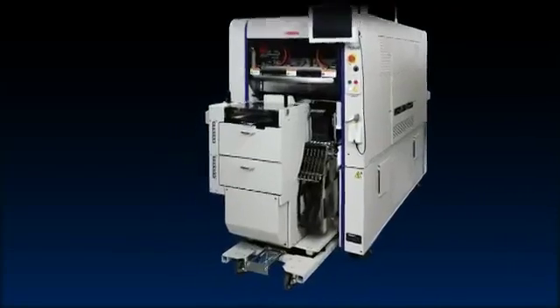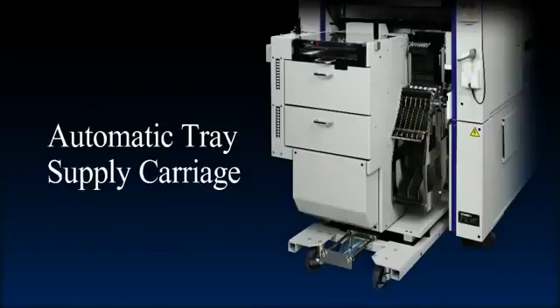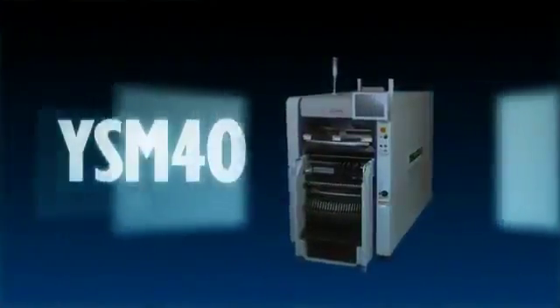Another feature on the 2-beam type is a newly developed automatic tray supply carriage that attaches at the front and rear of the machine. These features allow a non-stop supply of tray components. Speed, flexibility, compact unit — get it all in one machine. That machine is the high density modular surface mounter Zeta.